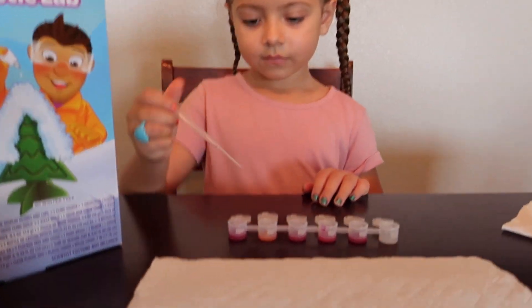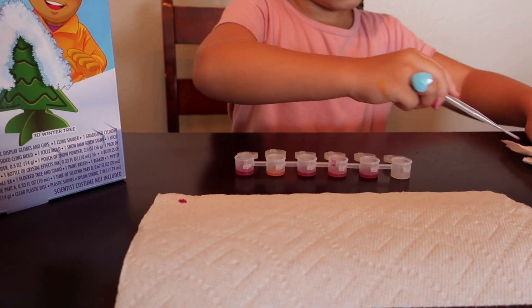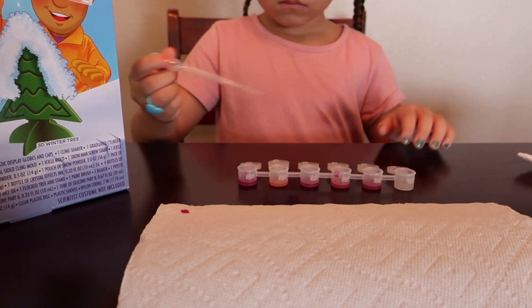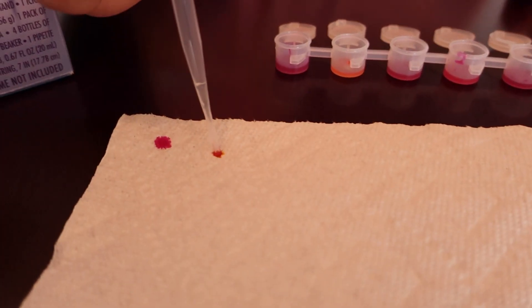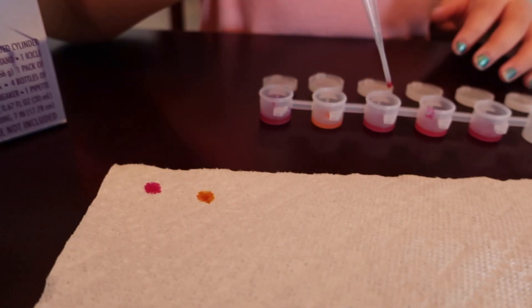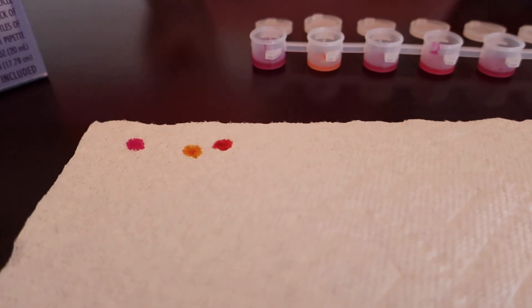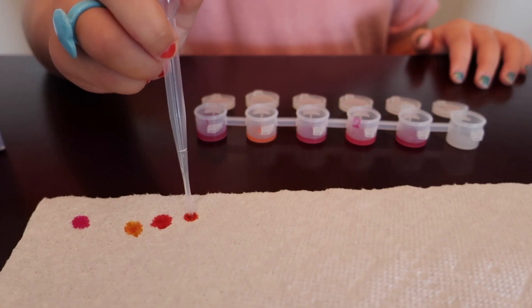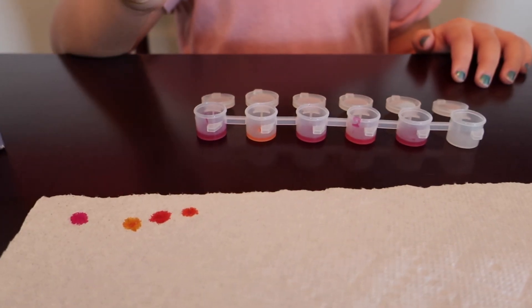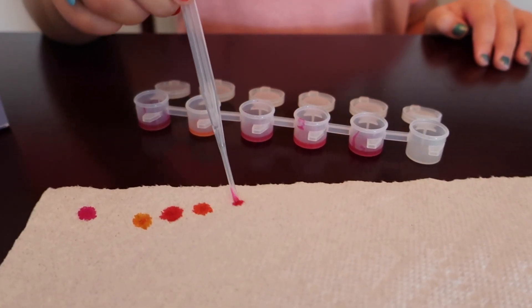So start with the first one. Abby is going to use a syringe and put the color on a paper towel. And before going to the next color, she is going to wipe it off. So that is pure magenta and that is pure yellow. And now this one is five drops of magenta to five drops of yellow. This one is nine drops of yellow to one drop of magenta. And this is nine drops of magenta to one drop of yellow.